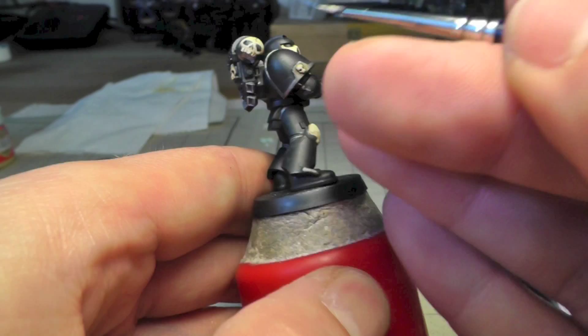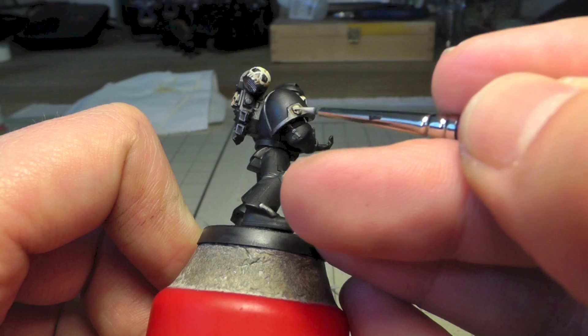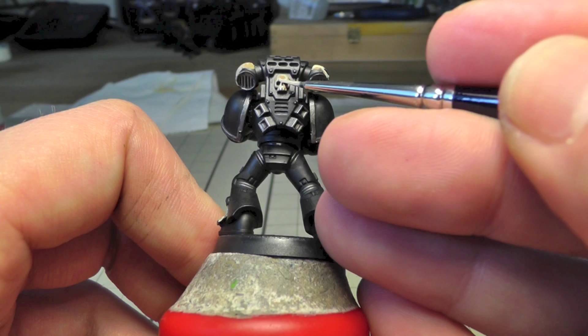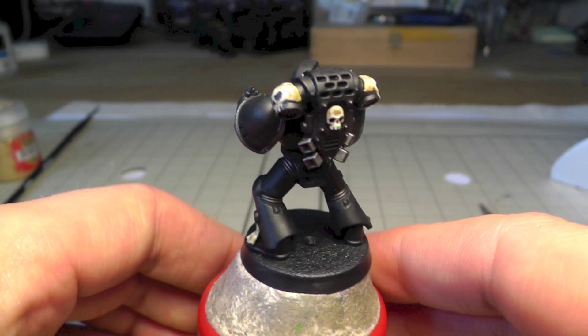I won't show the other skulls as it would take too much time and it's the same step on every skull area. This is the result — here's one skull, the first one, and then the one on the knee pad.